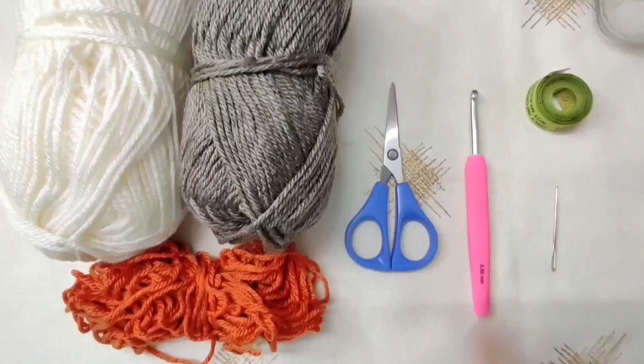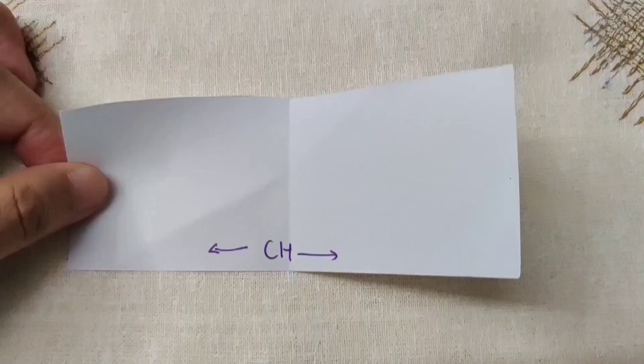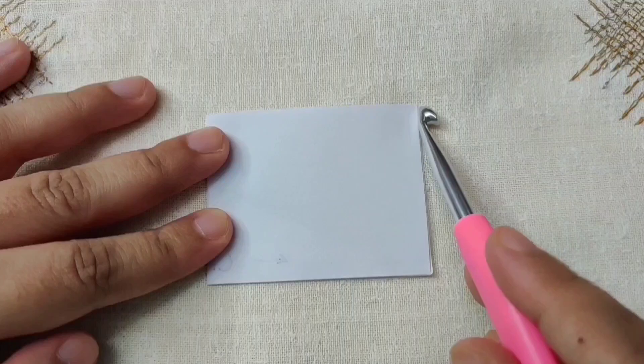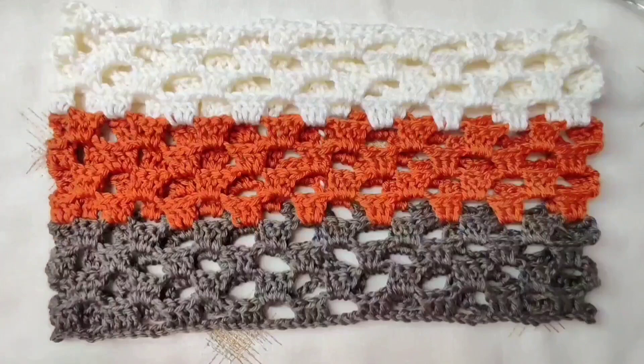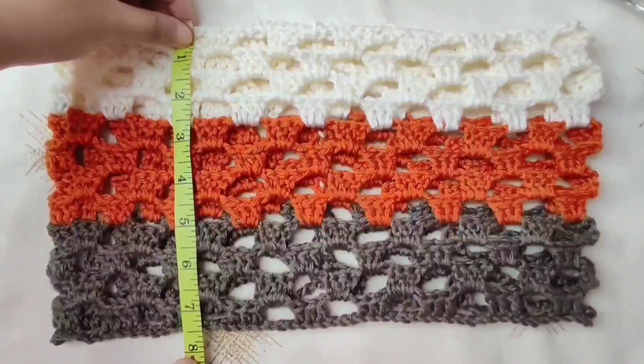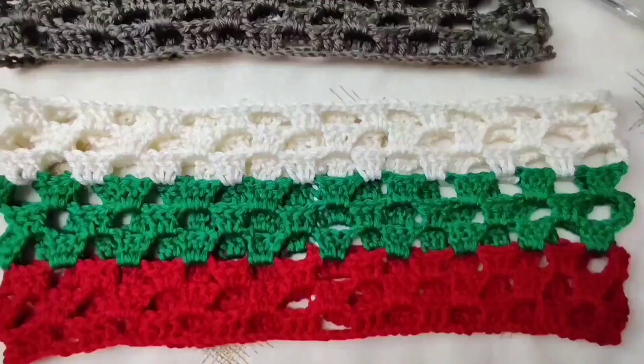Now let's begin. We are going to start by chaining the width of the cowl, then repeat the rows till we reach the height, then fold it and sew the sides together. I have made 4 rows of brown, 4 of rust, and 4 of white in this cowl. It measures about 13.5 inches times 2, which is 27 by 7.5 inches. The second cowl is thinner with 3 rows of red, 3 of green, and 3 of off white, measuring about 6 inches by 30 inches.